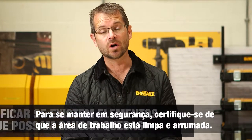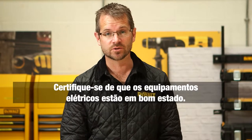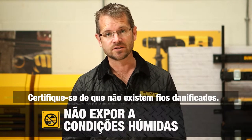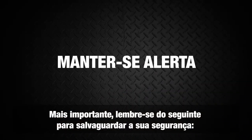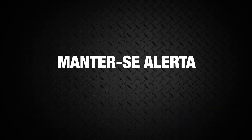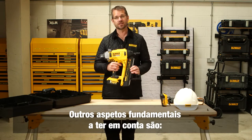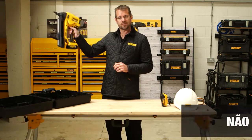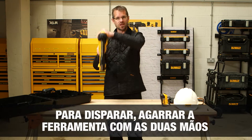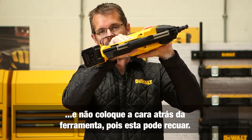To keep safe, make sure your work area is clean and tidy with no trip hazards. Ensure electrical equipment is in good working order — no bare wires, and don't expose equipment to wet conditions. Stay alert, watch what you are doing, and use common sense. Do not use a power tool when tired or under the influence of drugs, alcohol, or medication. When working at height, use a good stable platform and do not overreach. Keep your face away from behind the tool when firing due to possible recoil.